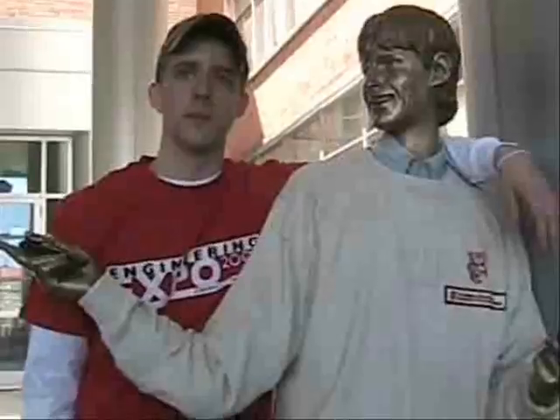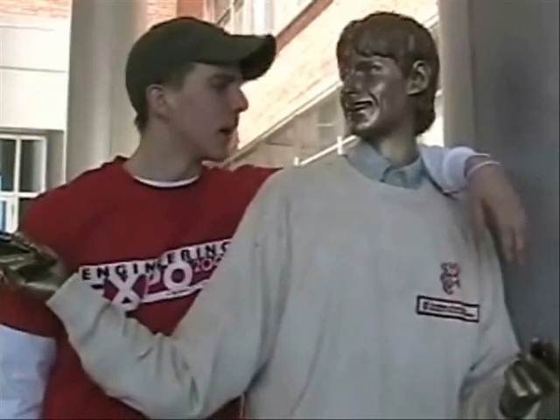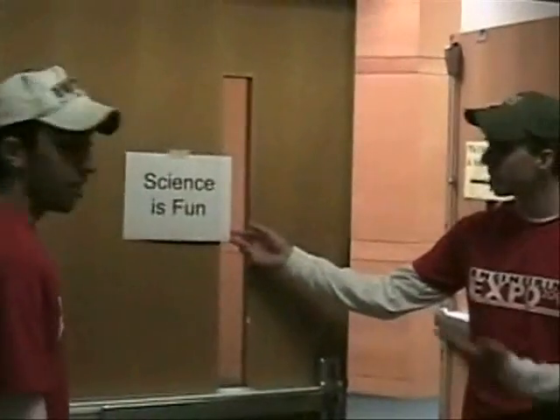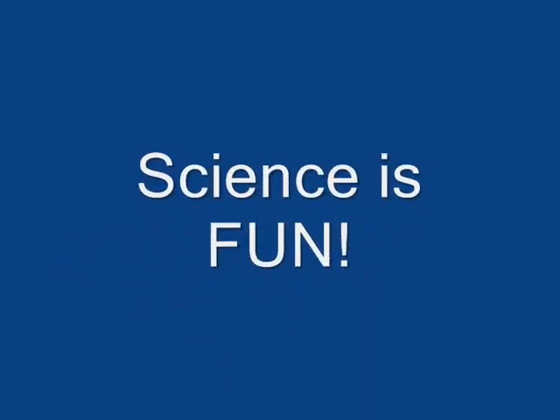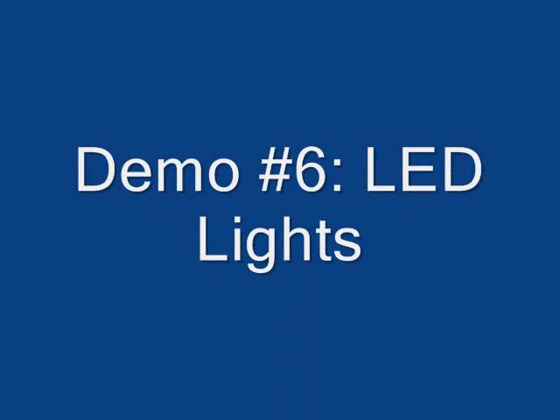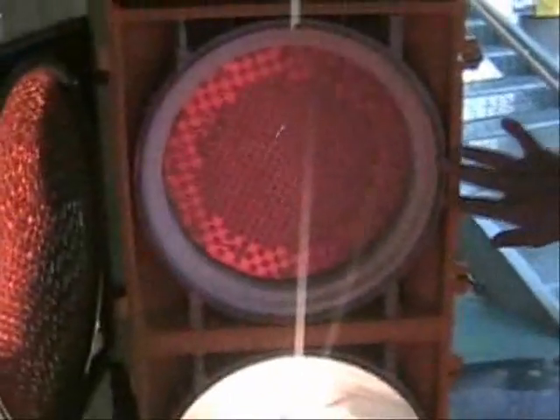Is he coming back? Hey buddy, how do you feel about nanotechnology? Do you know a lot about it? Is this what he's pointing at? I think so. Oh, that's what you're pointing at.